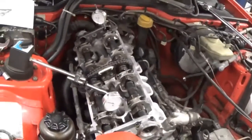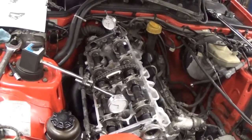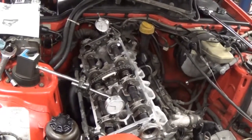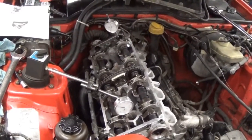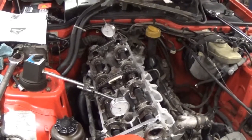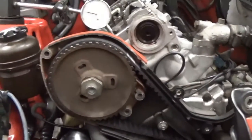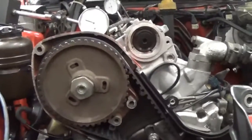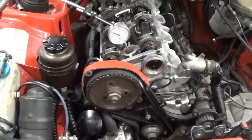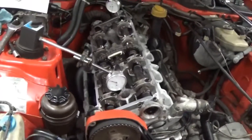I can measure when the piston comes all the way up in its stroke and then when the intake valve opens. The specs for this engine are that at top dead center the intake valve should be opened 1.4 millimeters, which is 56 thousandths of an inch. On the camshaft there are slots on the housing in the back and a nut on the front which locks it into place, so we can adjust the cam timing relative to the crankshaft position to change that valve timing.